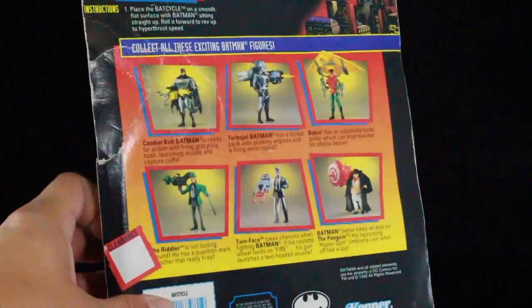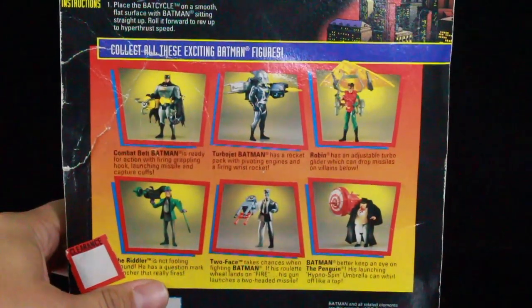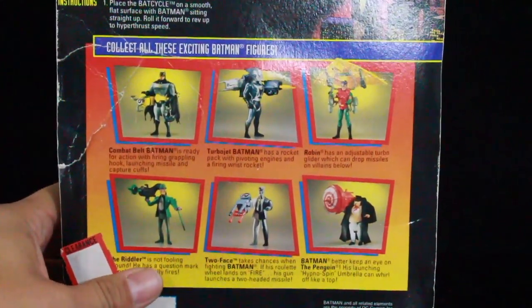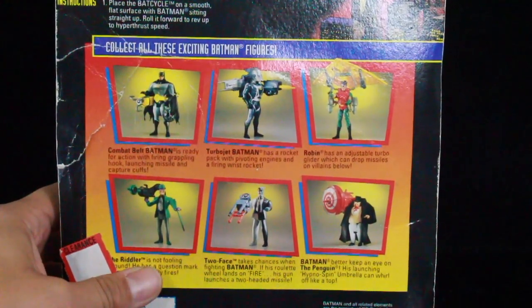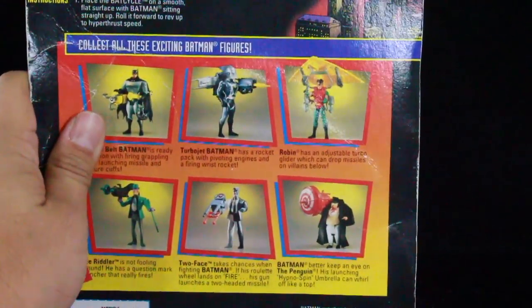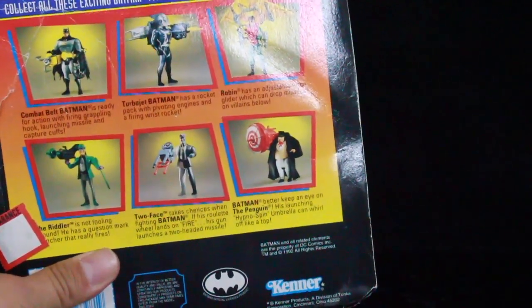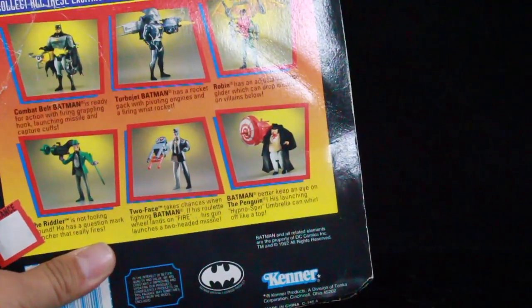The packaging has some original stickers on there — you can see it has a clearance sticker. It also shows other figures that were available: Combat Belt Batman, which is a pretty rare one from the animated series that I do own; Turbojet Batman; Robin, which I own too — it's one of my favorite Robin figures and it comes with the glider; Penguin; Two-Face; and the Riddler. I have the Riddler but I don't think I have the Penguin.